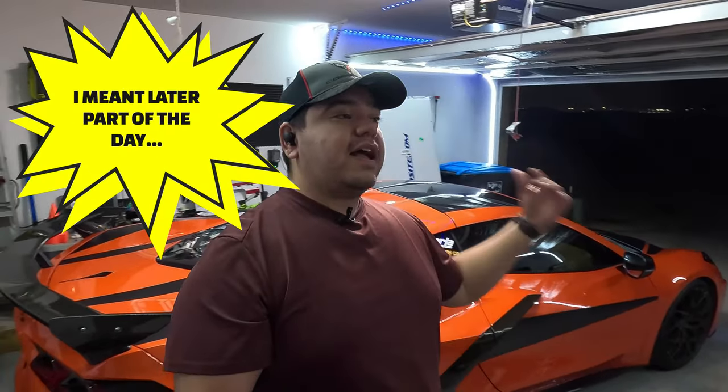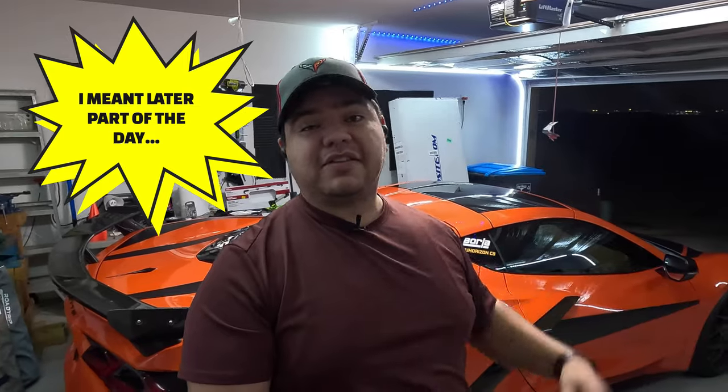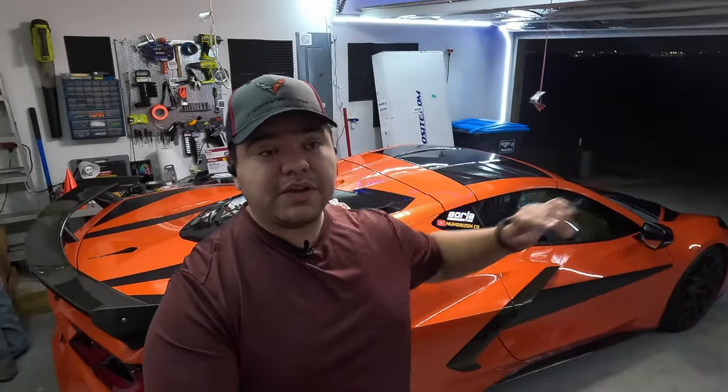Alrighty guys, so we have unboxed the front splitter and under tray from ACS. As you can see, I had to film this part at a later point in the video — had to run some errands, so it's nighttime at this point. What I'm going to do is flip the C8 to face this way so I can use all the lighting that I have in the garage. Once I have the car turned around and facing this direction, we'll take a closer look at that front splitter from ACS.